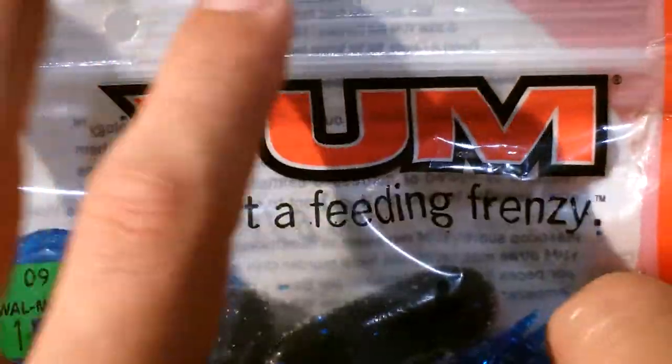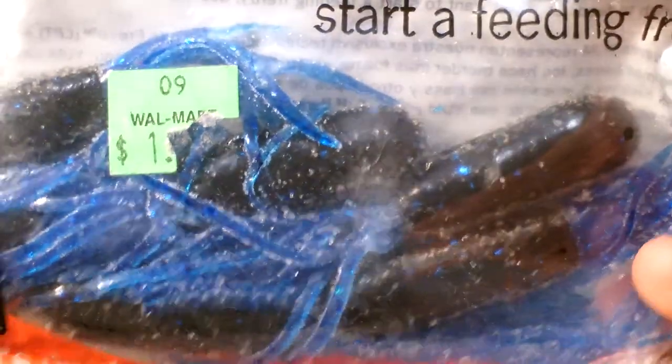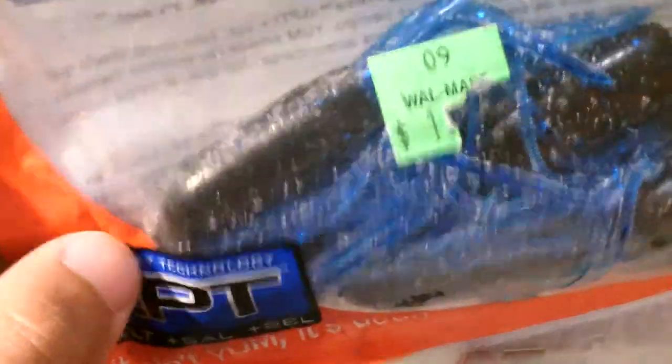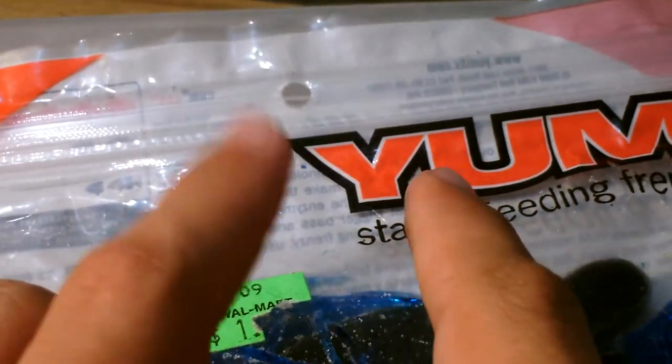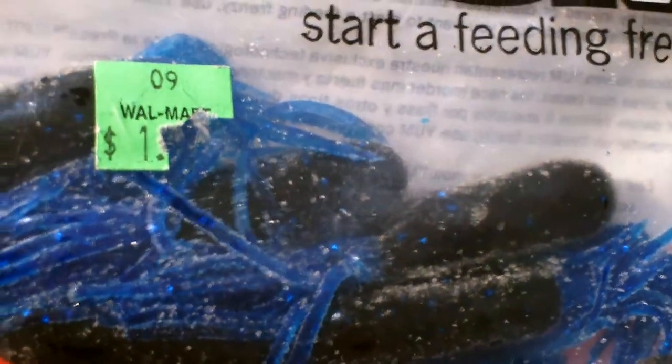Number six in the countdown is the YUM Live Prey Technology tube. I got it on discount at Walmart. They're really good and super salty because of the Live Prey Technology with salt. The way I fish these is with a normal jig hook — the one with the hook and a little weight built in with an eye. I fish it the same exact way as a normal big jig with the hair, when I can see a fish.